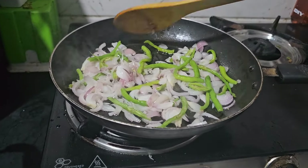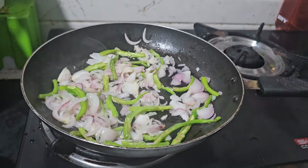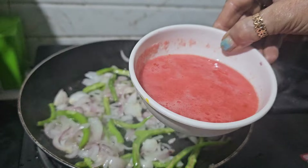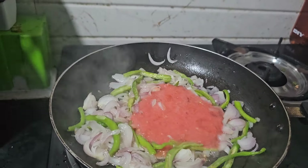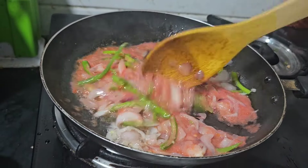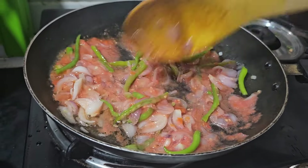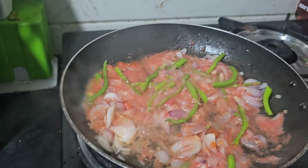It is light brown. We have to add 2 tomatoes. I have put them in the mixture and ground the tomatoes. We will put it in well and spread it on top.